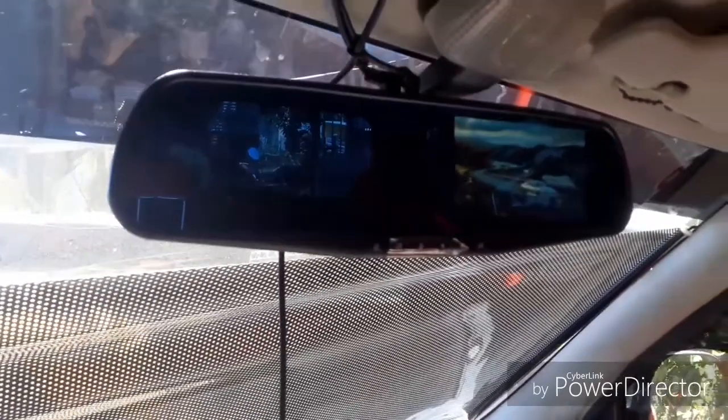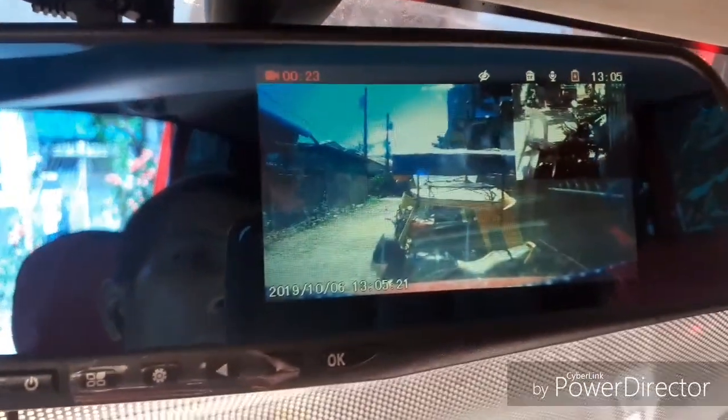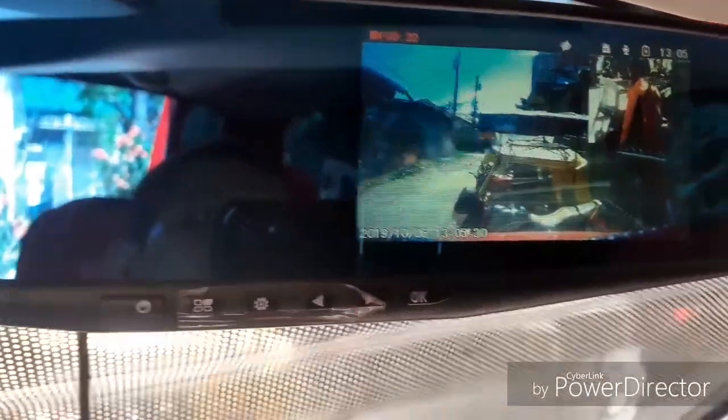As you can see, as soon as we turn on the car — without even starting it — the dashcam turns on as well. We can also see both the front camera view and the rear camera view.